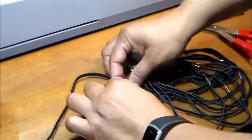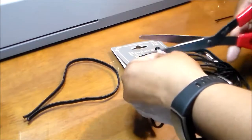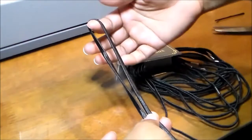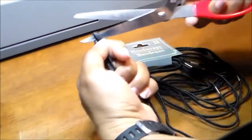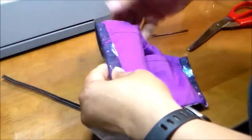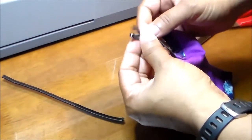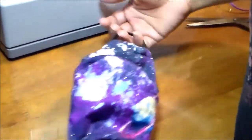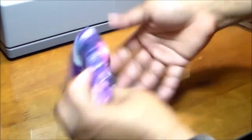For the headband elastic, cut off the metal part and cut it in half — though if it's too tight you may need more than one. Just knot it and put it through the pocket. Remember if you need a bigger one, just use two. Knot it, put it in, slip the nose wire into the pocket so you can't see it — and your mask is completely done and ready to be more protective when you go outside.